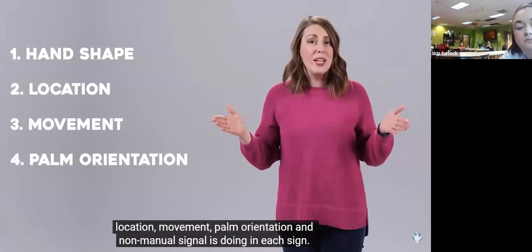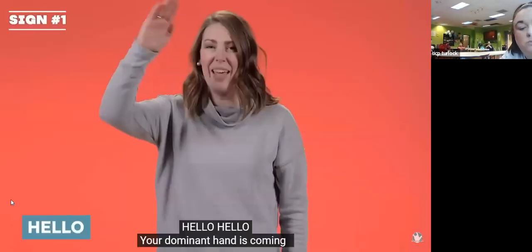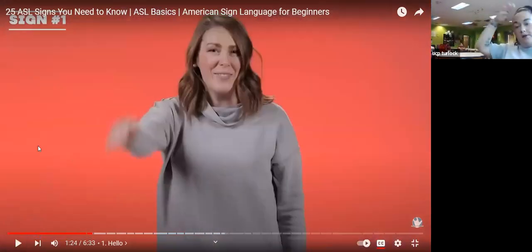Hello — your dominant hand is coming out from your forehead. Hello. Let's try: your dominant hand, which means whichever hand you write with — hello. Good job. Hello — come on. How do you do? Hello. How do you do? Hello. Good job.